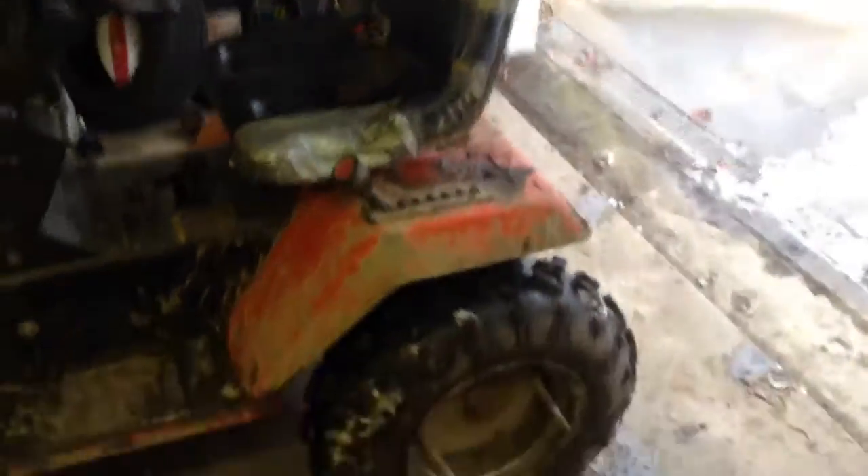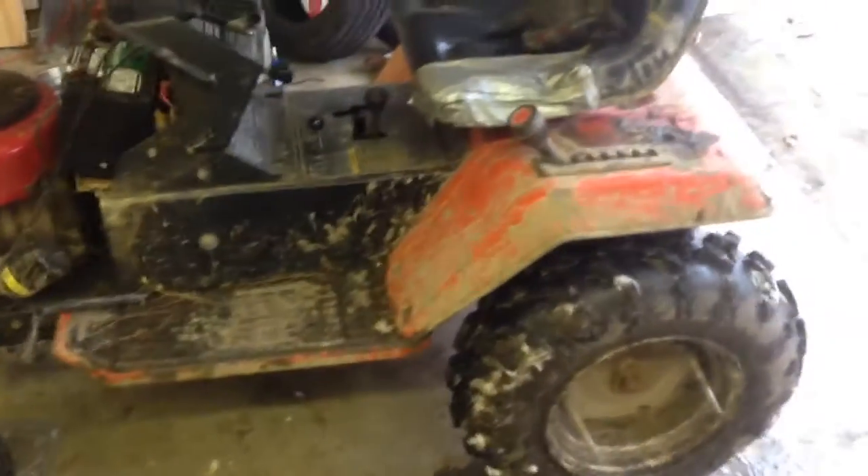I got my tractor running. This here is a mid-90s MTD. I'm not exactly sure what it originally was because I actually threw the hood and stuff away — it just kept falling off and it's a piece of junk anyway.